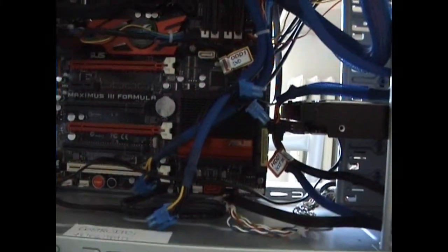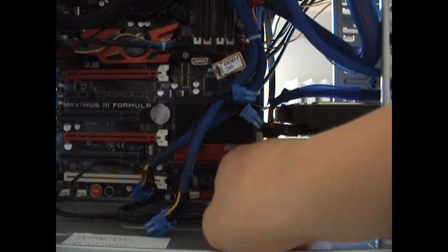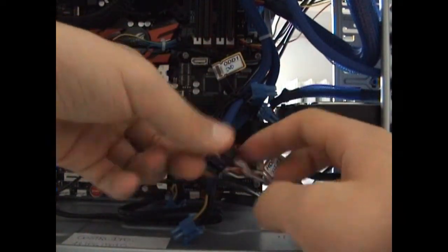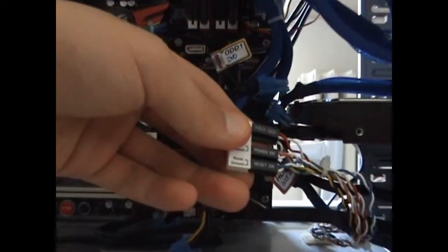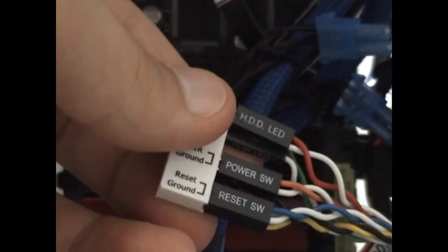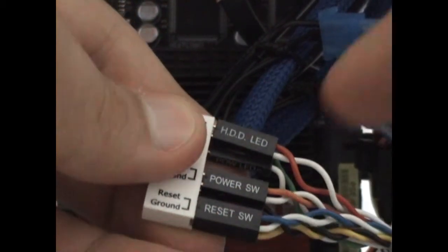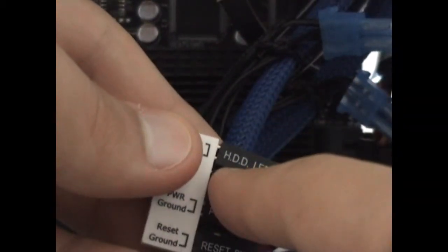We will need to do a very tricky part of the assembling. Have a look at those cables. What are those cables? This cable connects all the LEDs and front switches to your motherboard.